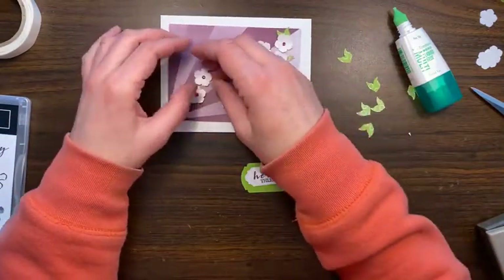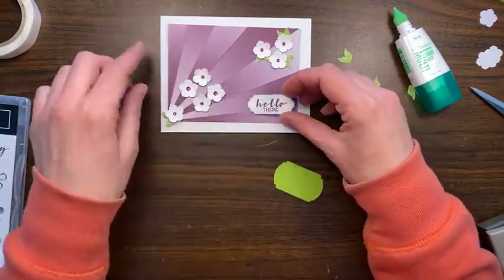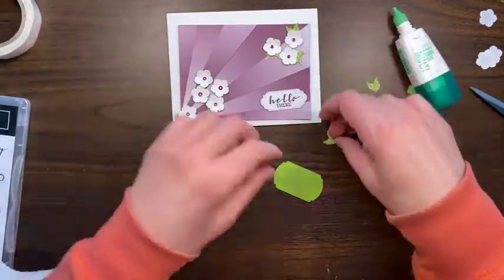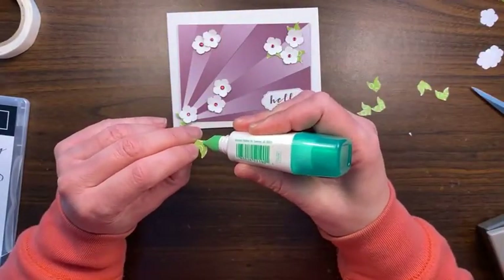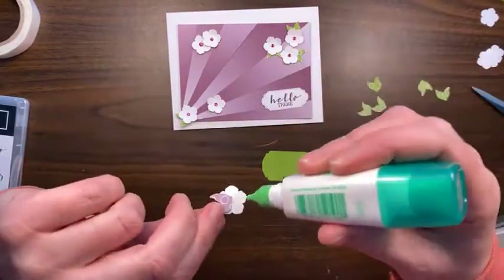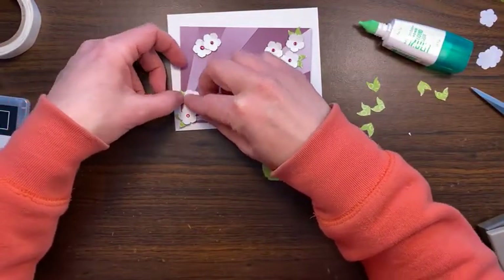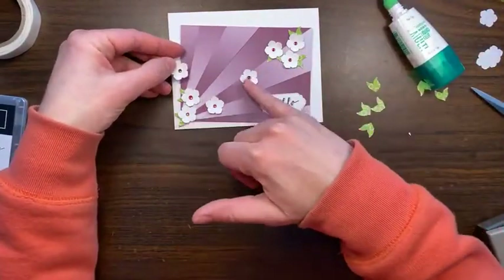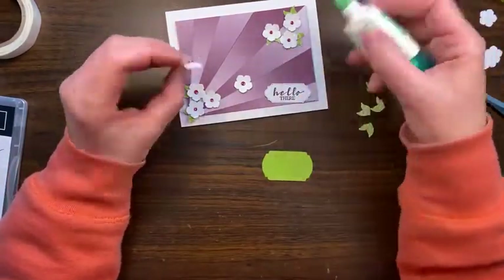I'm not sure how many flowers I want to do, but kind of just have them be a spray and then have our greeting down in this right-hand corner. Do I want them more spread out or clustered? I think I want them clustered. We'll maybe put another flower on our greeting — that would be cute. Here's our other big flower; we've got two big rhinestones in the middle here so I'm going to make sure those are not next to each other.